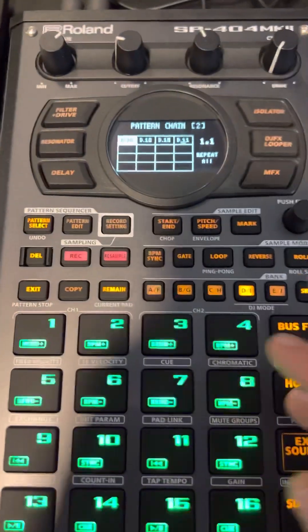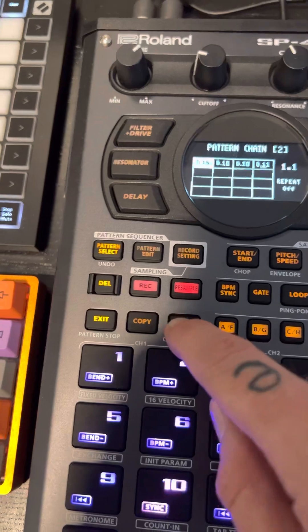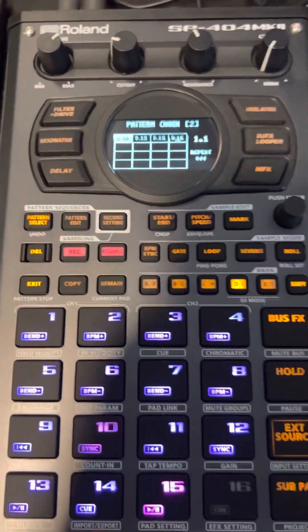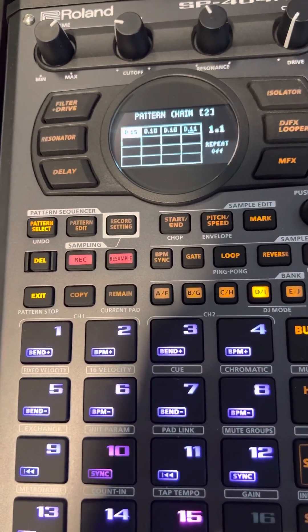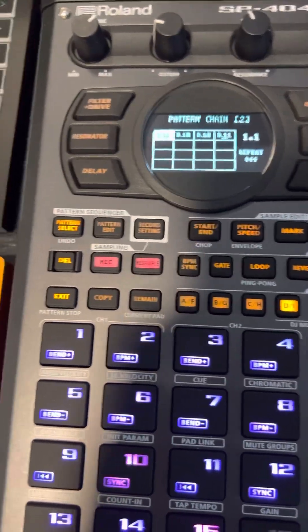So now I've got to do the second set here. If you hit remain, you can switch repeat to off so that way it'll automatically finish when you're done, so you don't have to really pay attention at all. You just resample the chain and then mute and unmute and go on to your next set of samples.